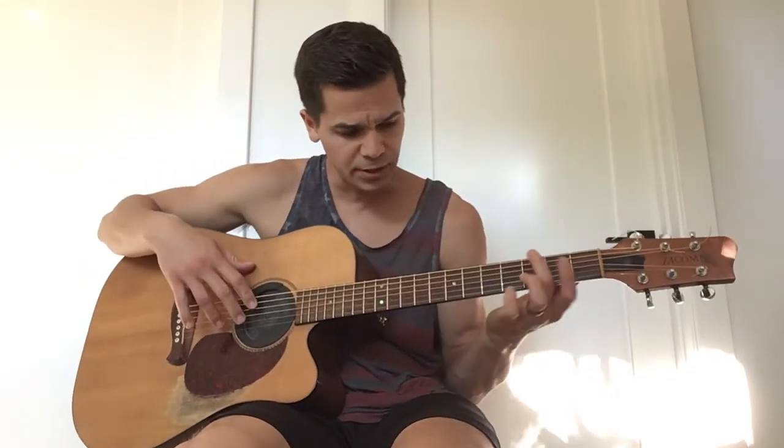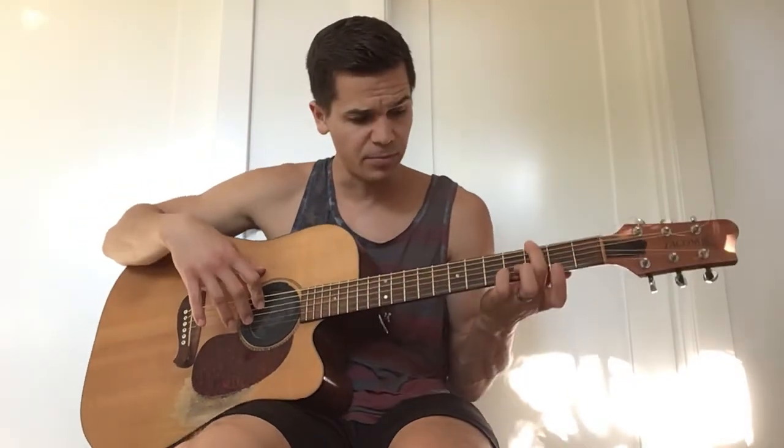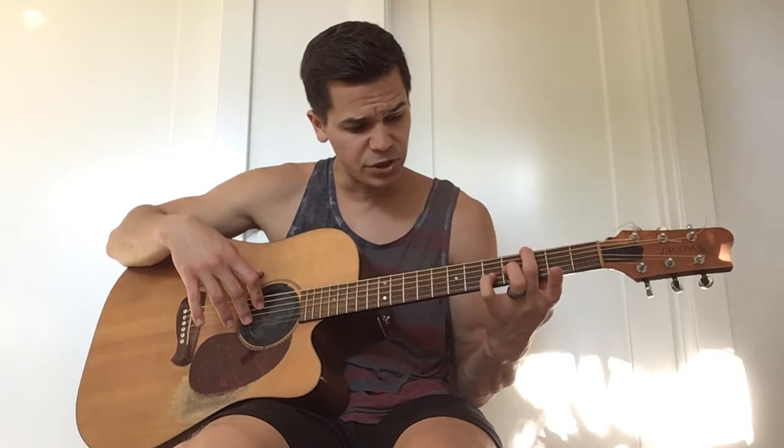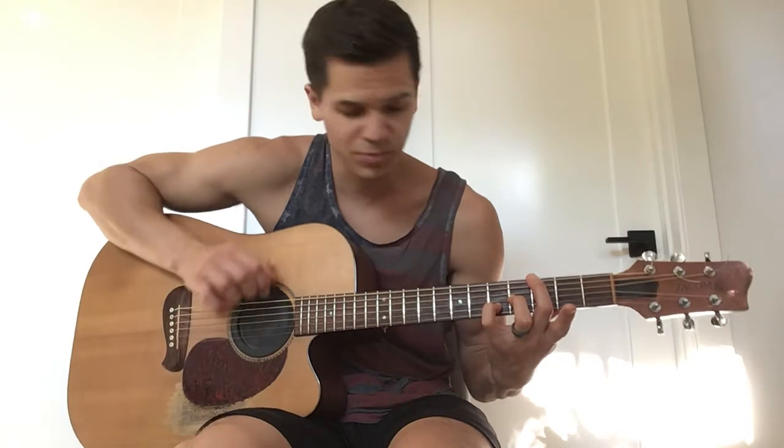So here's what I'm playing there. These are called double stops, by the way. My middle finger is on the 3rd fret of the low E, ring finger 4th fret of the G, and then pinky on the B of the 5th. Beautiful. That's a G.